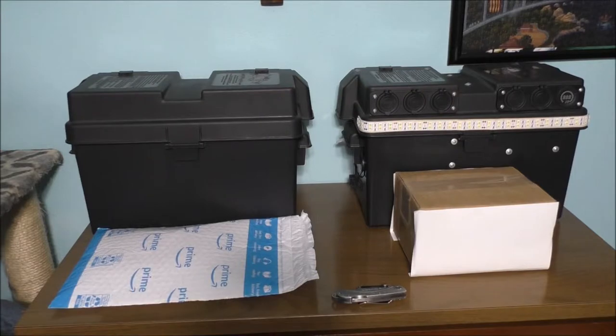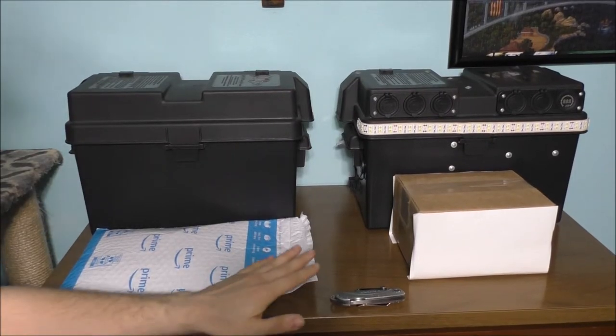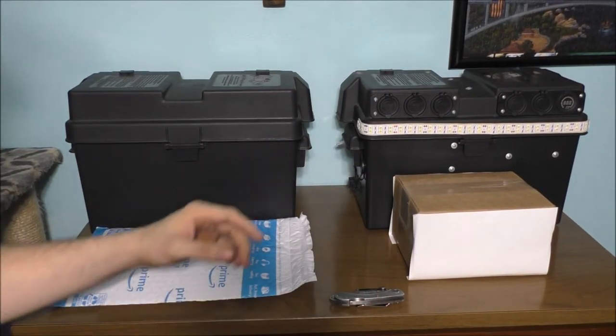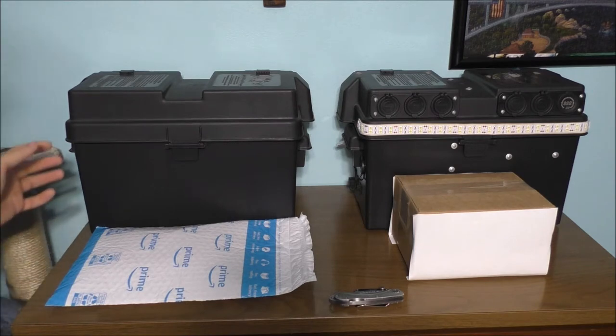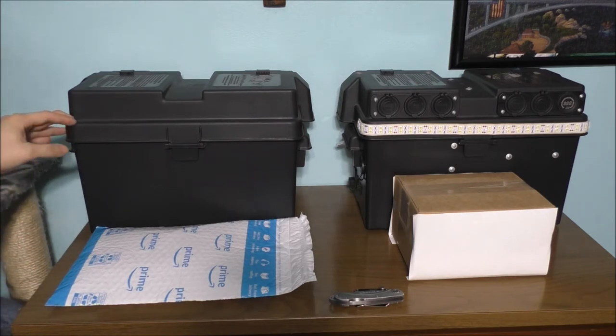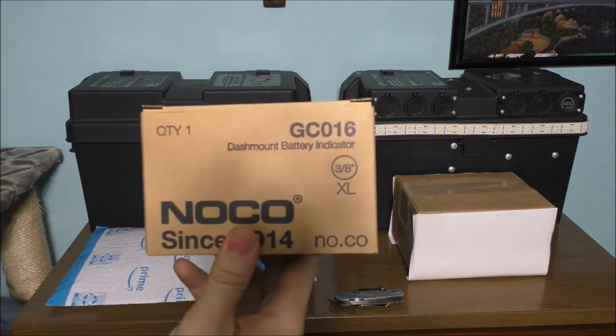Let's go ahead and take a look at these packages — it's going to be awesome. Before I actually get into the unboxing, here is my old battery bank I built in 2017, about four or five years ago. And this is the newer battery bank I'm actually going to be building. This one's going to be a lot different than that one.